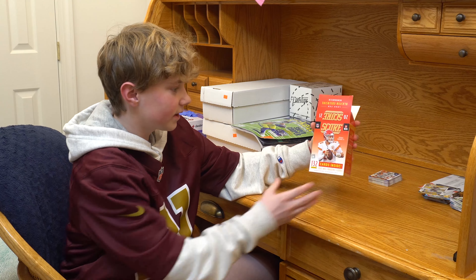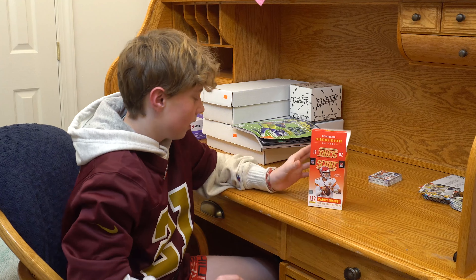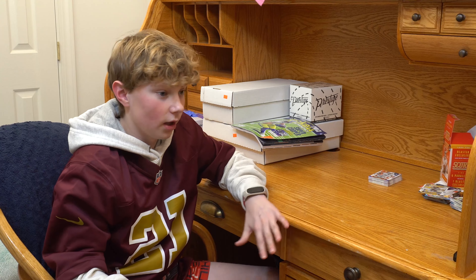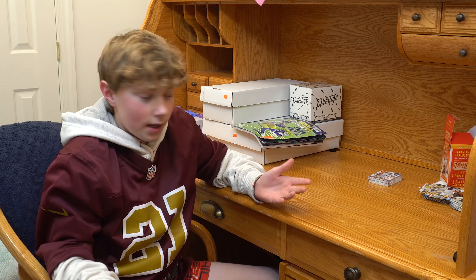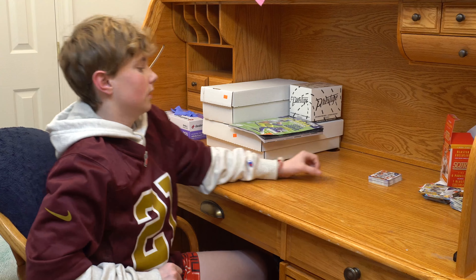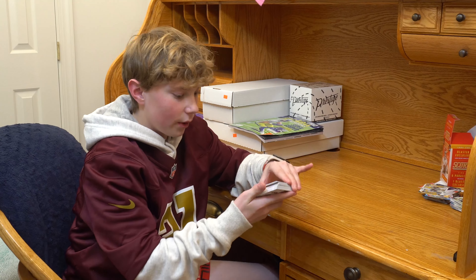I got this card pack, Score 21. I opened it, it was super fun, I loved it, and I said why not get some more and make a YouTube channel about it. So I'll show you a little bit of what I got.